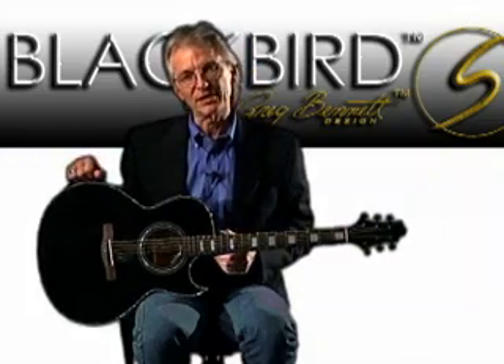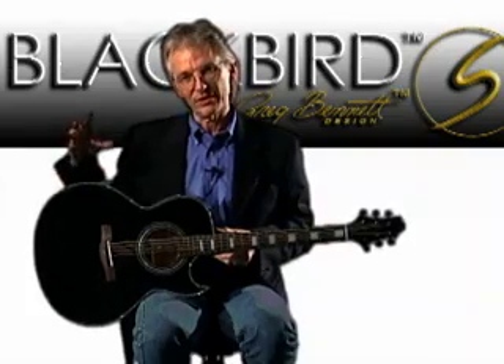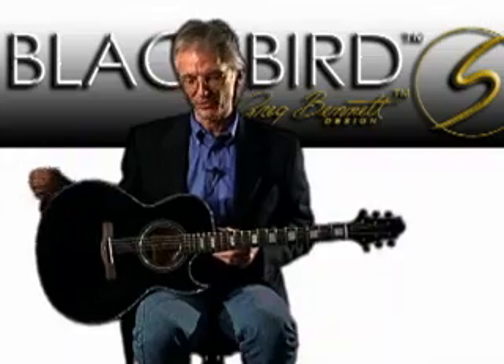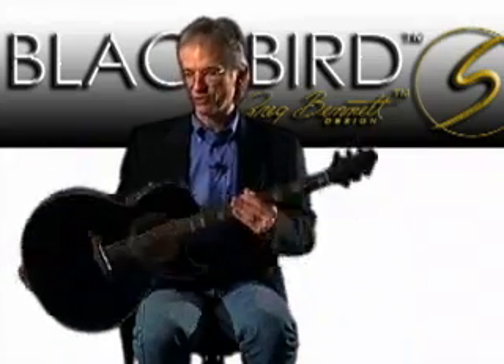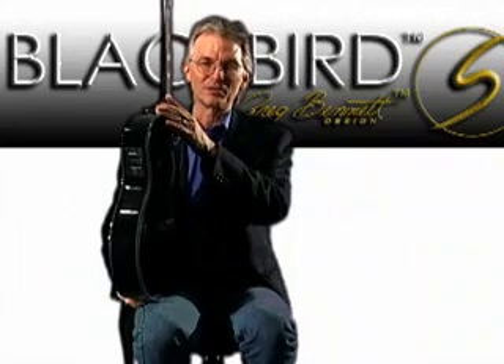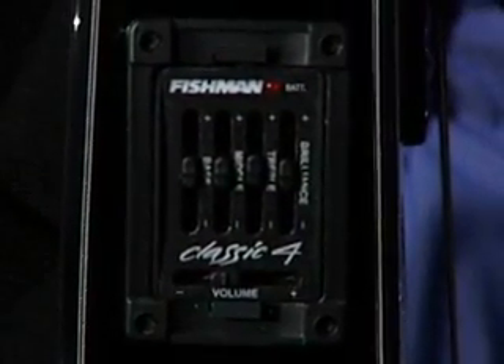We went with a solid cedar top because with the thin body and with the maple giving you that edge, the cedar puts in a little bit more bass. It gives you a nice balance. This is also equipped with that Fishman Classic 4 EQ system, so a great, realistic way to reproduce your sound and have control on stage.